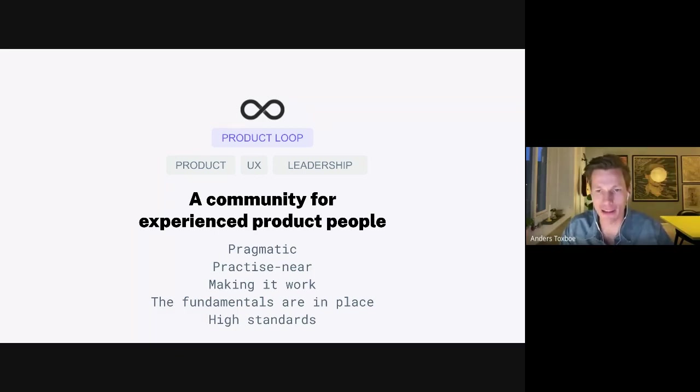Once you've read the books, tried things out, and been through two or three agile transformations — or went through a discovery transformation, which was the big thing a few years back — and you figured out that didn't work either, that wasn't the holy grail, then what do you do? You need to lean on something else: best practices and people who have been in the shoes you're in right now.